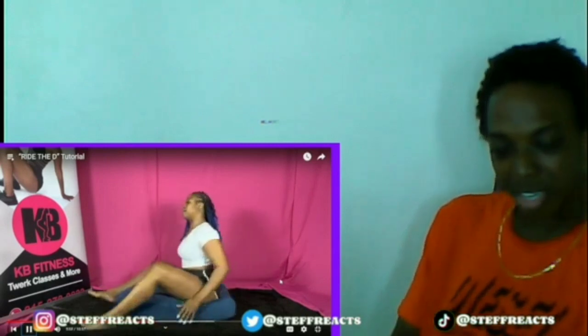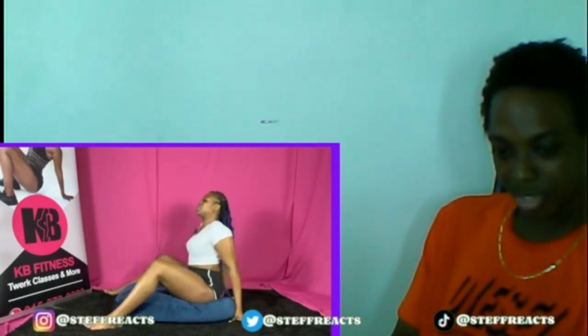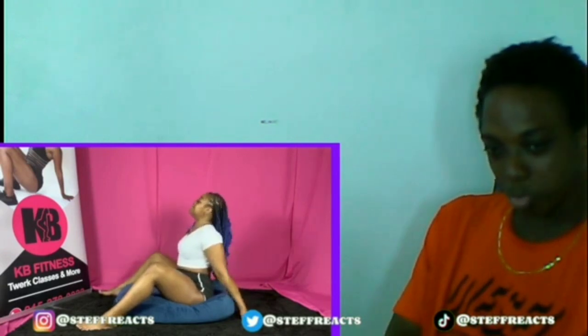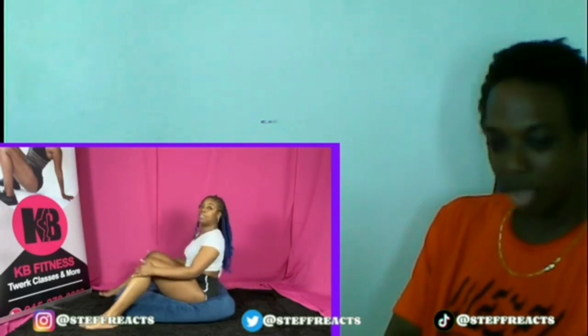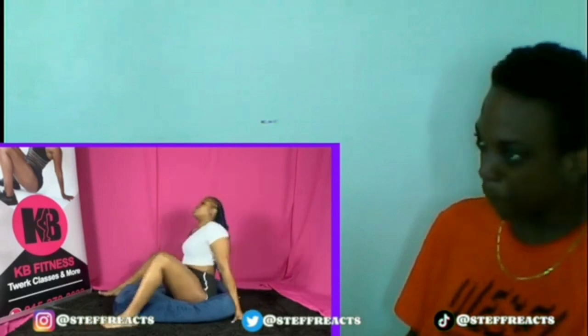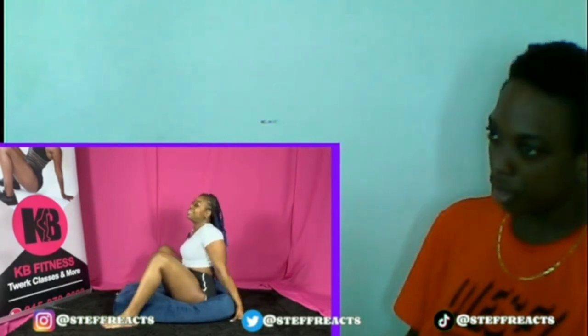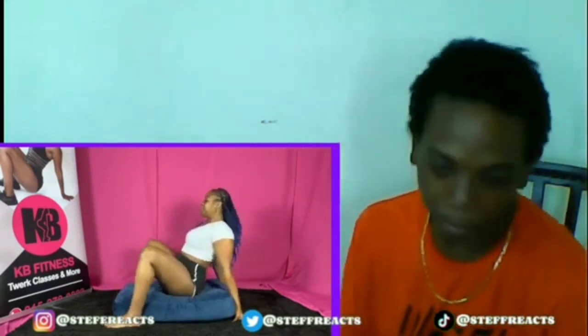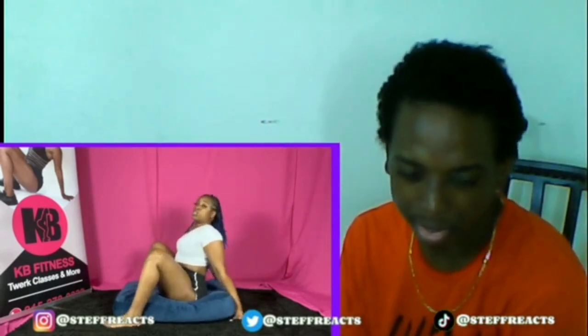So you're facing towards your significant other and your legs are going to be out this way. Your significant other can sit up a little bit towards you if you'd like. What you're going to do is lean forward to them — you're going to have your hands back. Imagine inserting — so you're here, hands are back, legs are spread out.